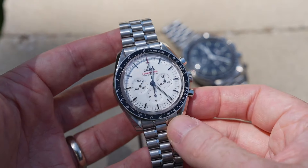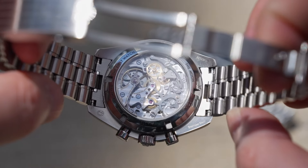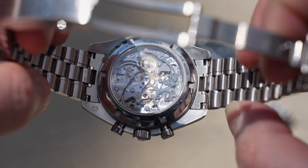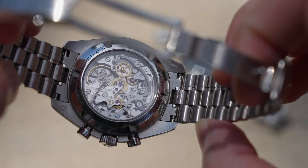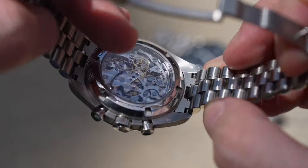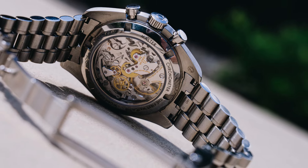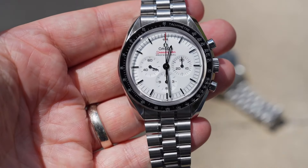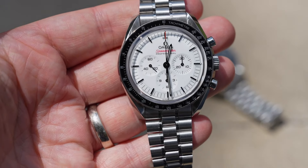When the new Speedmaster was released in 2021, it brought with it a new caliber — the 3861, a hand-wound chronograph movement that replaced the long-running 1861 caliber. It still uses a cam and lever system for the chronograph, but it got a big upgrade in the escapement. This watch uses a co-axial escapement with a silicon balance spring and a free-sprung adjustable mass balance. It is also a Master Chronometer, meaning it will keep time to zero to plus five seconds per day — and in my experience, well inside of that. These are seriously impressive movements when it comes to accuracy.